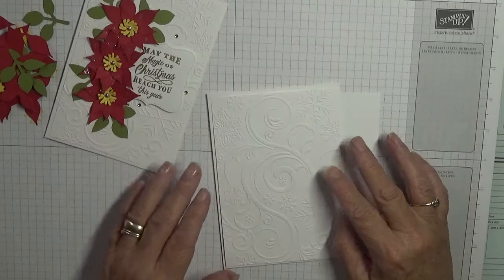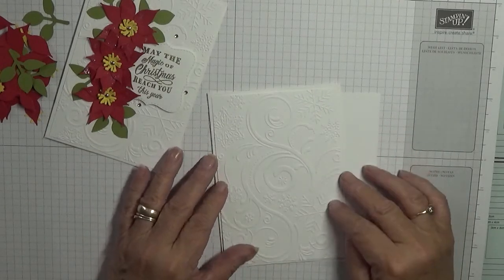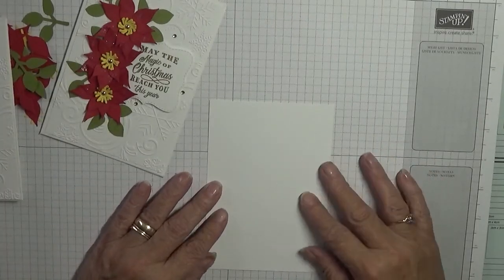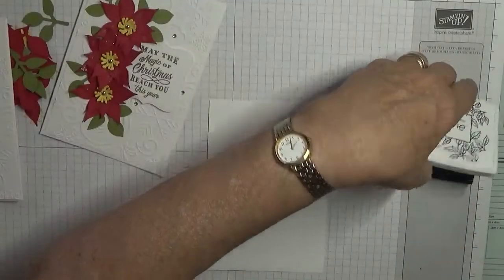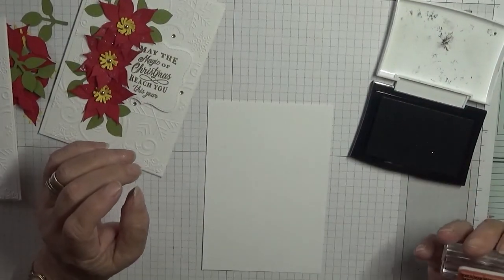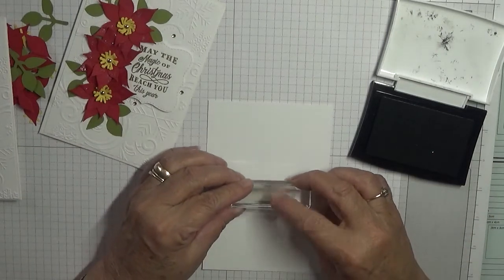I have already cut the flowers and leaves, so really you're here just to watch me put this card together. But first we'll stamp that sentiment on the inside using black. I've got glitter everywhere and hopefully that is straight.